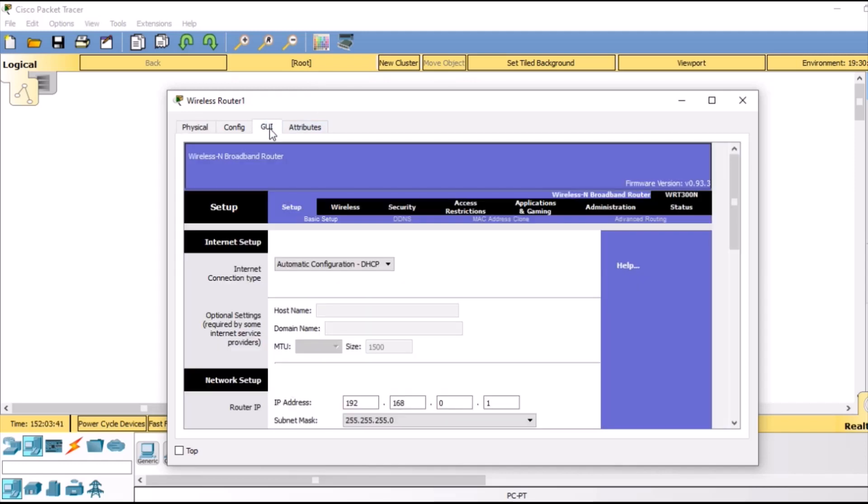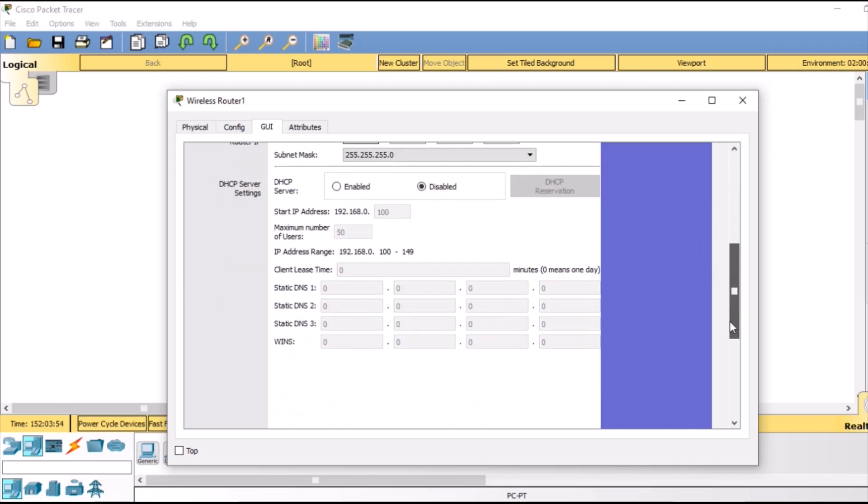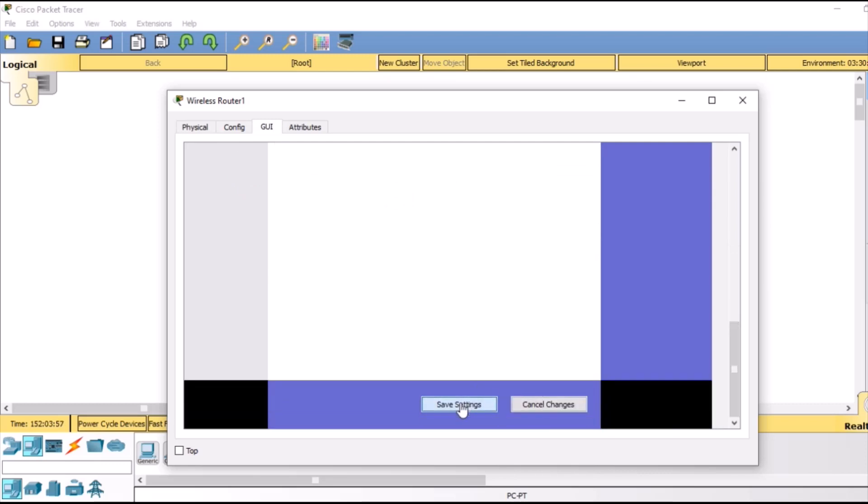In the GUI tab we are first going to check — as you can see, the IP address given here is 192.168.0.1. This is the IP address of our wireless router. We are going to disable DHCP here because I am going to give static IP addresses, and at the bottom we are going to save settings.